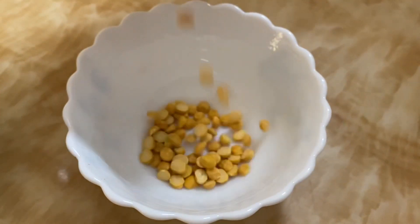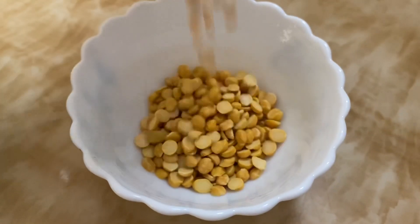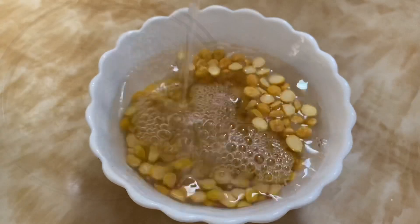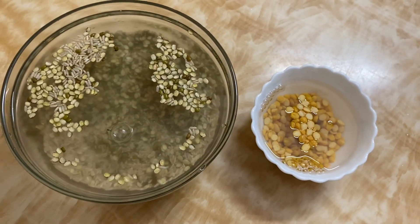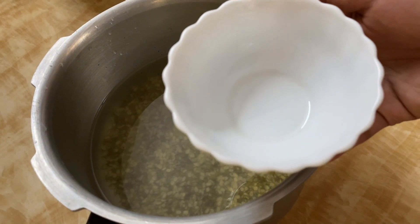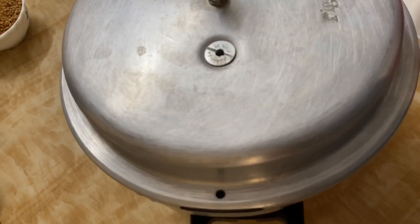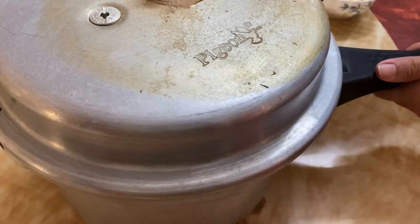In the meantime, we are going to soak it in 3 to 4 tablespoons of ghee. Next, let's use a cooker and add 2 cups of water, then add 4 to 5 tablespoons of water.